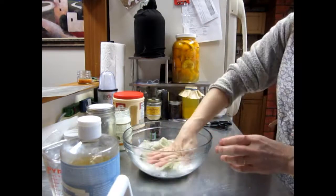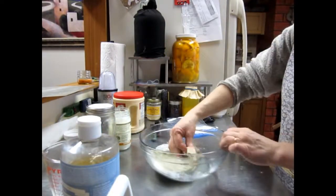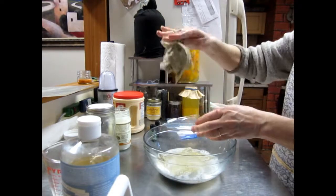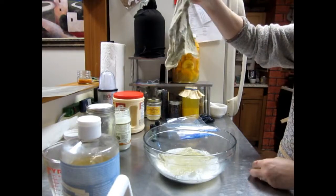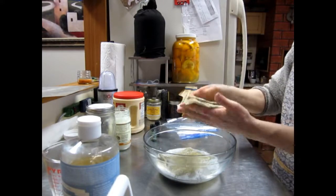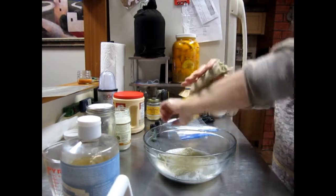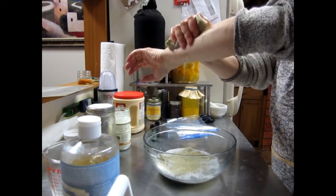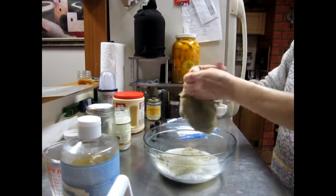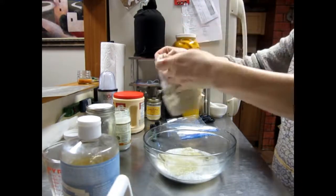When I package it, I squeeze out the excess — but not really hard. I don't want it to drip when I'm just holding it, but I also don't want it to drip when I'm pressing down while washing myself. So just a good squeeze — you can get a feel for it. That's about how I like it.